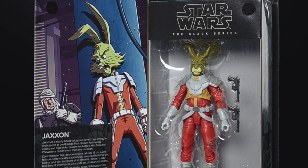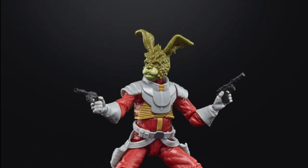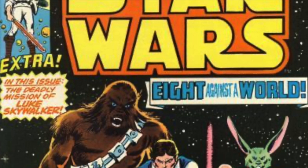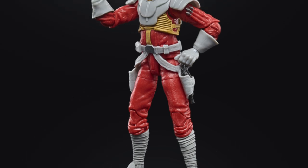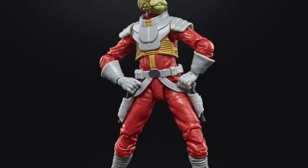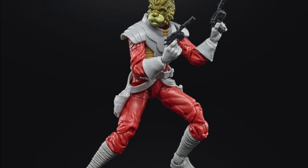The one that kind of makes up for it is the Jaxxon figure — he's the space rabbit. You might remember something like Bucky O'Hare, but in reality he's from old Star Wars comic books — a bounty hunter rabbit who dealt with Han Solo and Chewbacca, and he's green. Of all the figures, this is the one I'm on board with. It's fantastic. He looks good and comes with a couple of pistols.